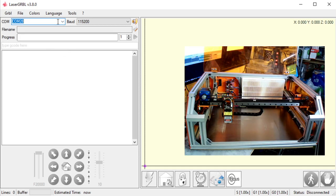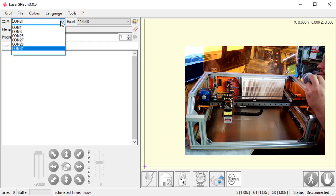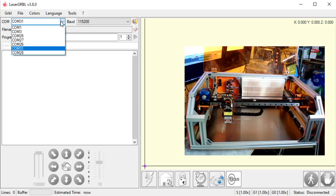The easiest way to figure this out is to open up your list of comms. What I'm going to do is reach in the back of my machine — if you look at the video on the right side, you'll see my hand here. I'm going to reach in the back and unplug it. As you can see, Comm 28 just disappeared. That tells me the machine is on Comm 28. I'm going to plug this back in, and Comm 28 shows up. That's the easiest way to tell what comm your machine is on.